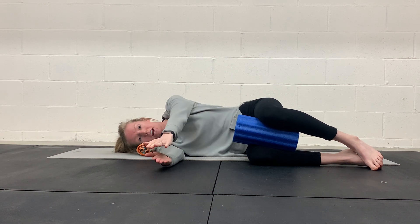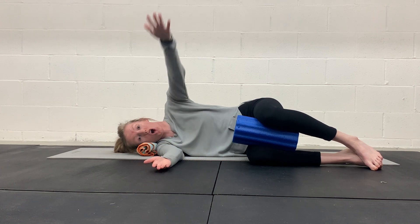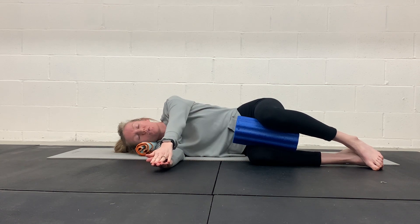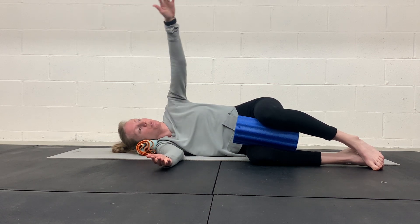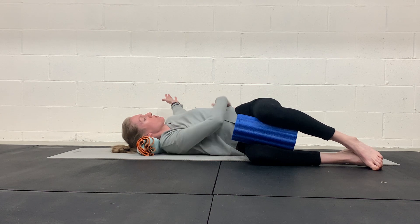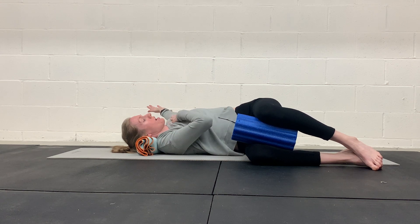We're focusing on a rotation here — another term for it is the open book stretch, so you're opening up. Squeezing between your knees, inhale, let your ribcage expand, exhale, rotate, open to the opposite side. You should feel that through your mid-back and as a chest opener as well.